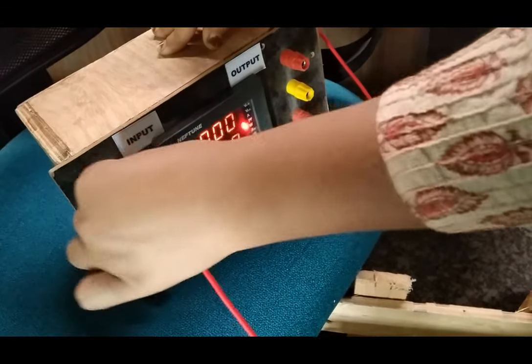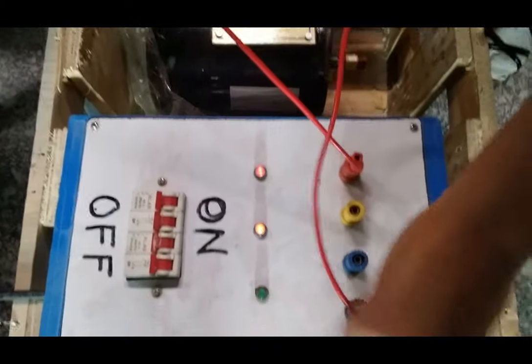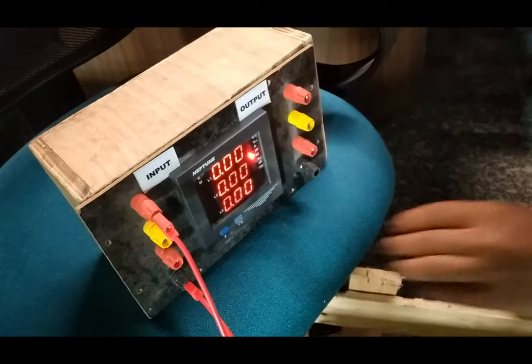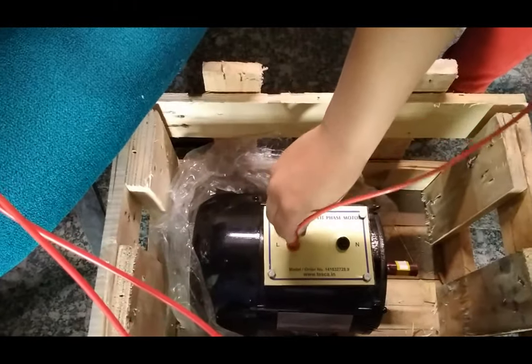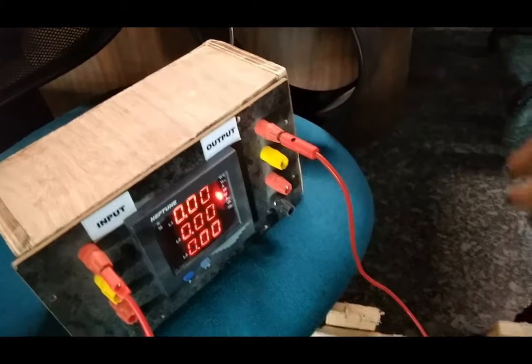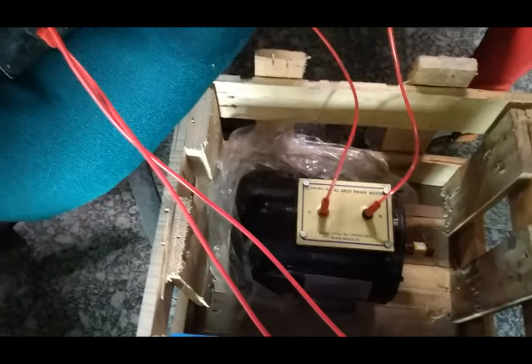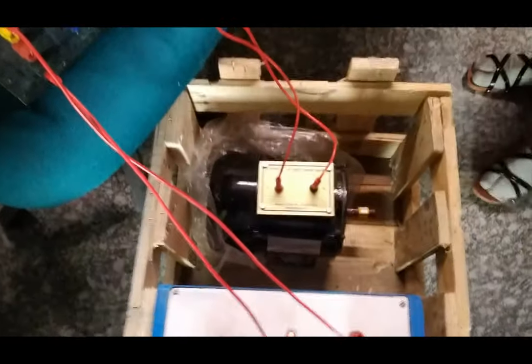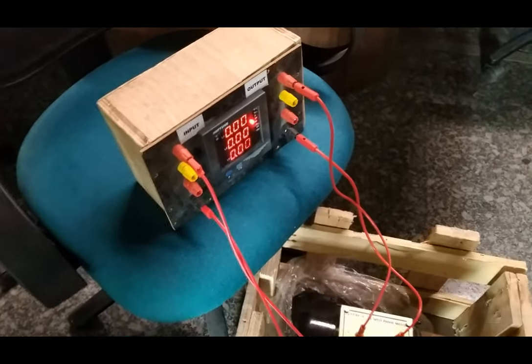We connect the neutral terminal with the neutral input of the multifunction meter. For measuring the output, we connect the L point to the R terminal of the multifunction meter, and the neutral terminal of the motor with the neutral of the multifunction meter output. The connections have now been made.